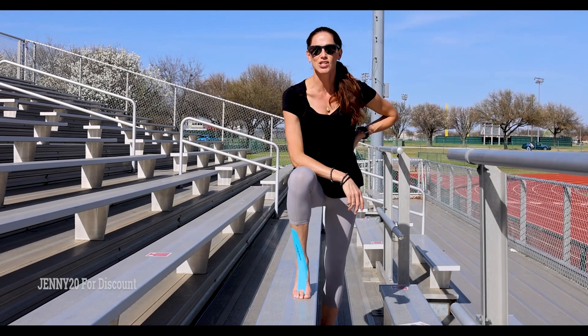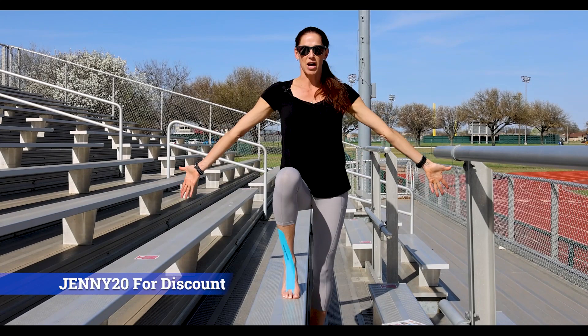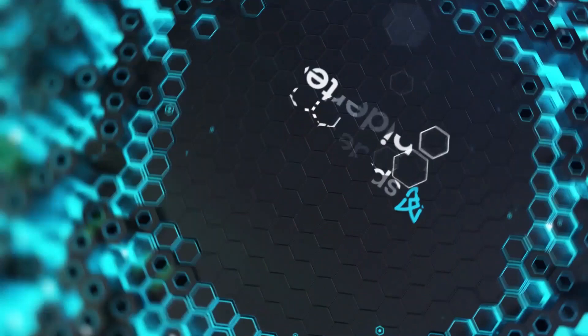This is the finished result of the Ankle Spider. You can go on to spidertech.com and use the code JENNY20 to order anything you need for any part of the body. Just stick it where it hurts, and you're on your way.